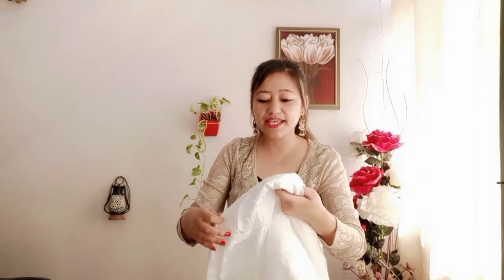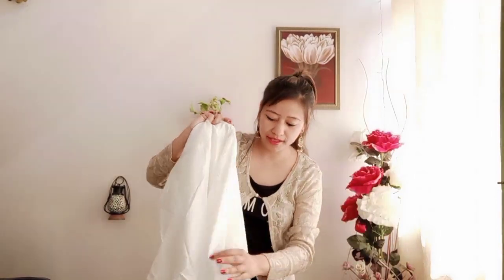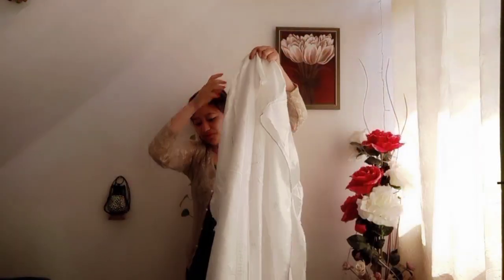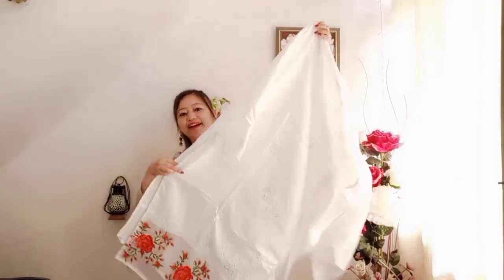If you talk about the fabric, it is cotton fabric. This suit is very nice. I am trying to show you the same as you can see it.